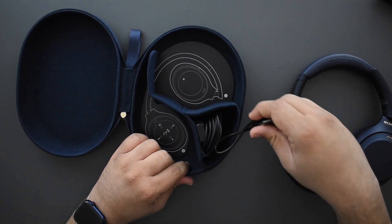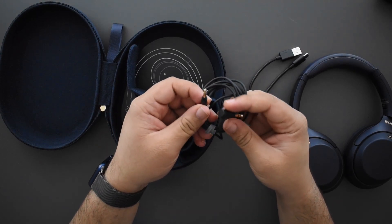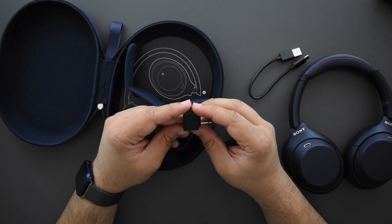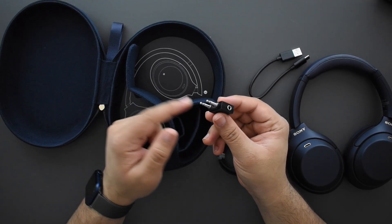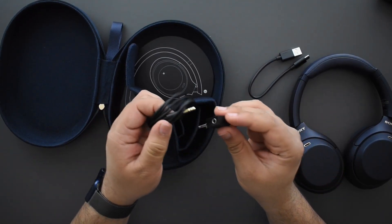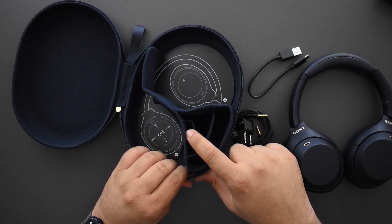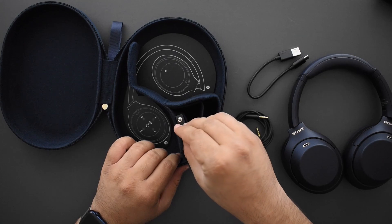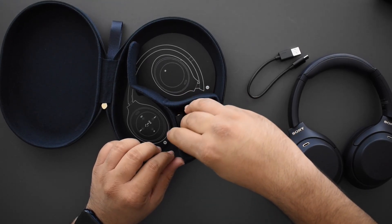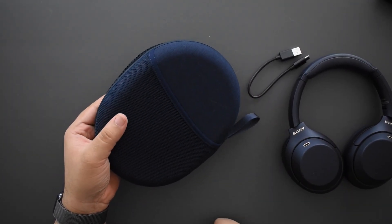You get two cables and an accessory in the case. There's a USB-A to USB-C cable to charge the headphones, and a 3.5mm to 3.5mm jack for a wired connection if you choose. They also include a double jack adapter for use on planes, since planes usually have that weird dual-jack system — Sony gives you one right in the box so you don't have to worry about it. The case has slots for each item so nothing goes out of place. On the back of the case is also a nice little pouch if you want to slip something in for safe keeping.